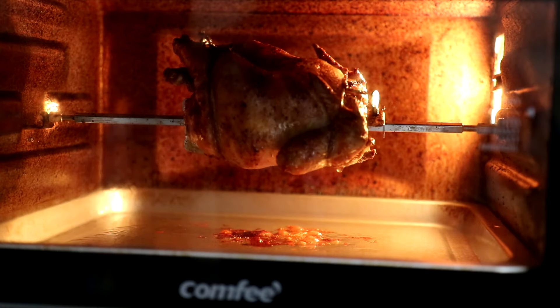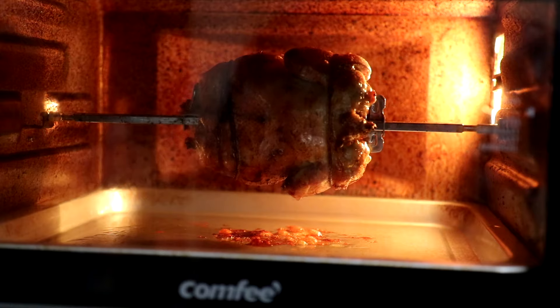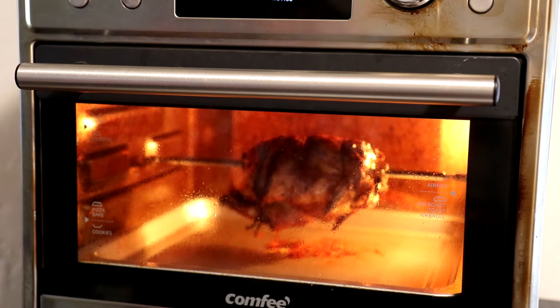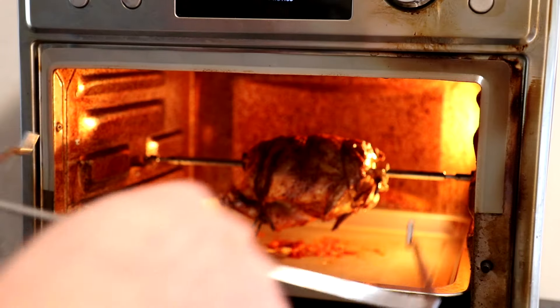This has been in there for about 30 minutes and it's looking good. The smaller bird works better than the bigger chicken — it's a little bit easier and there's more room in there for it. I let it cook for 40 minutes and it just shut off, so now I'm going to get it out so it doesn't dry out.